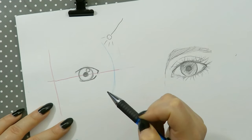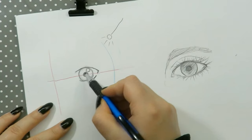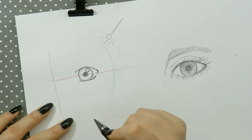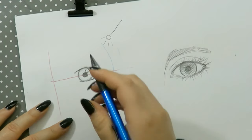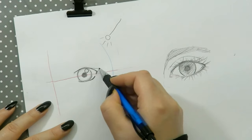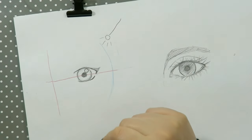Then we have our little eye right here. The inside of the eye can vary from so many different things, but probably the best is if you just draw this. Now we have a girl's eye, so we're gonna draw some lashes. There are different ways to do this — you can draw a little bit like this and just draw this out, and then this is your lashes.